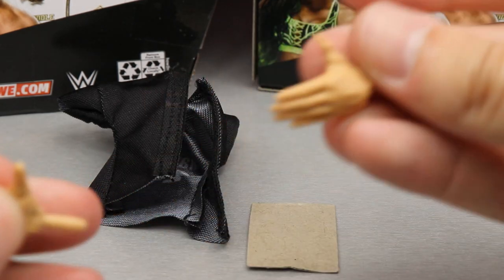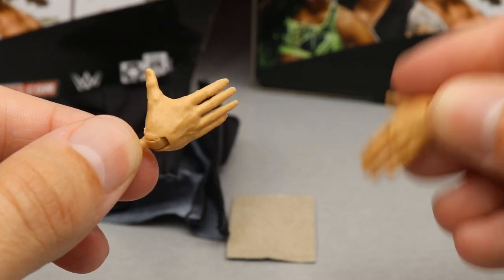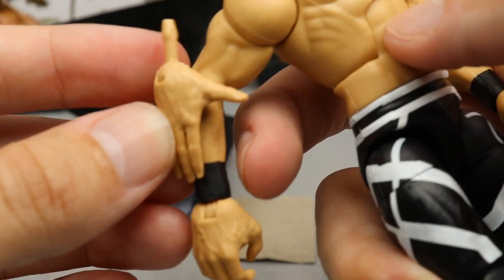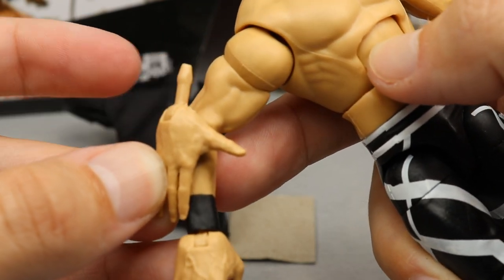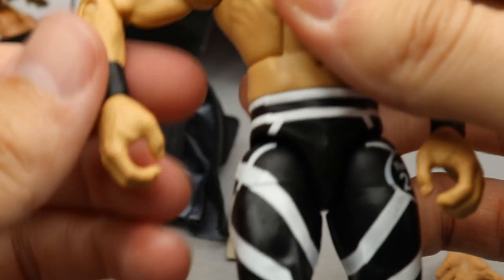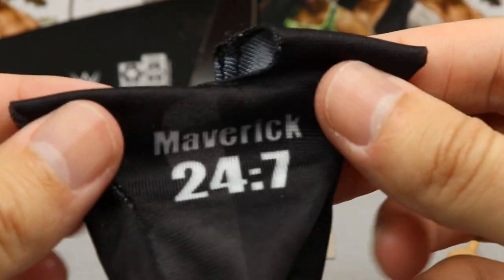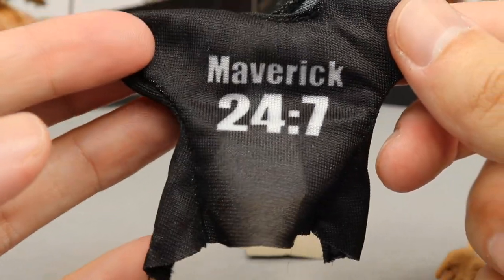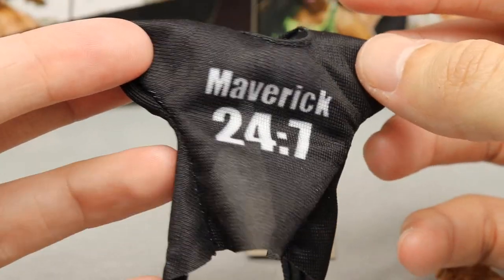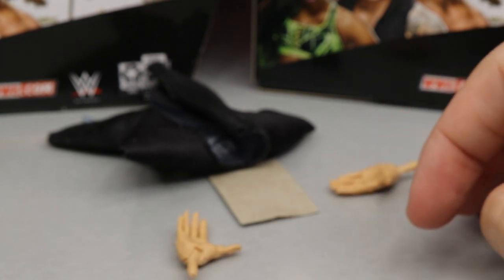You also get interchangeable hands — these are the Ricochet Kawhi Leonard hands, as I like to call them, because they are dead-gum massive. Compare them to Drake Maverick — his whole hand would be the same size as his arm. He also comes with mic-holding hands out of the packaging, and these are massive too, way out of proportion. For our last accessory with Drake Maverick, you do get a cloth black t-shirt, which is always nice. It says Maverick 24-7, playing into the 24-7 championship storyline — it's a play on the Austin 3:16 shirt.